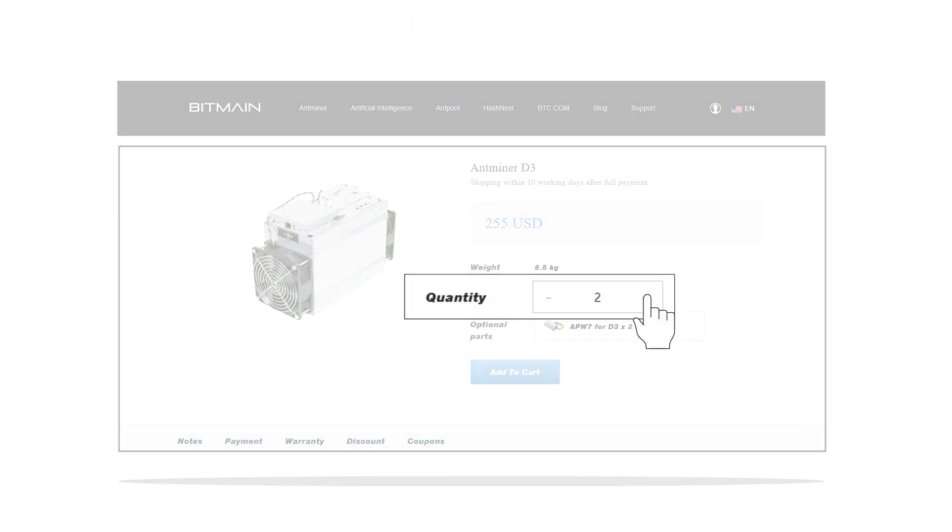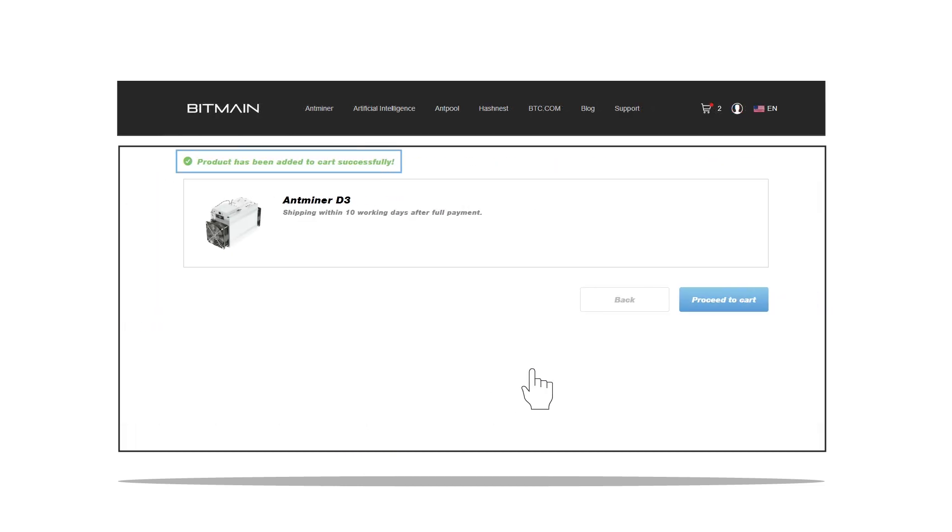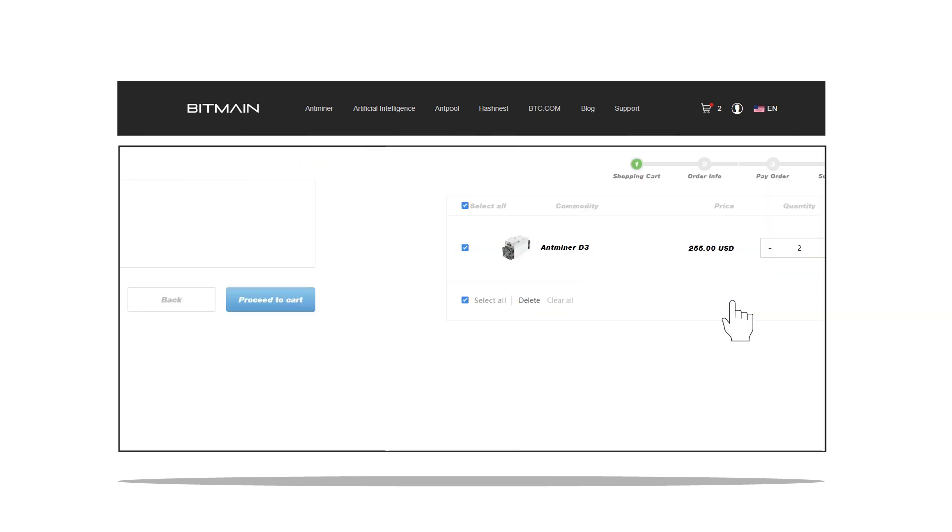After you select the number of units you want to purchase, you can proceed by pressing the Add to Cart button and you will be transferred to a confirmation page. Click on Proceed to Cart to begin your checkout.